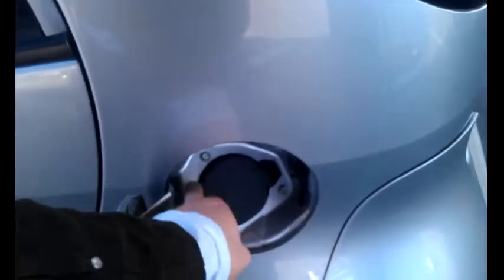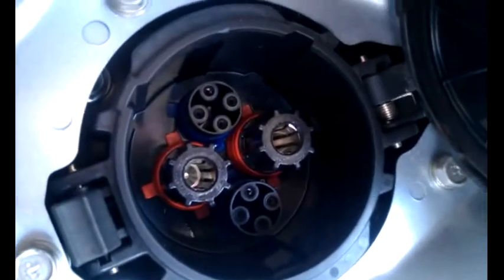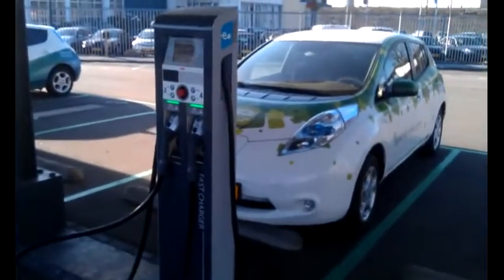But to do this one we need to open this one here, so I'll open that. You can see the big charging port is open — it's a bit sticky at the moment. You can see this has got a really big connector, quite different to the other one. And this is the fast charging unit here.